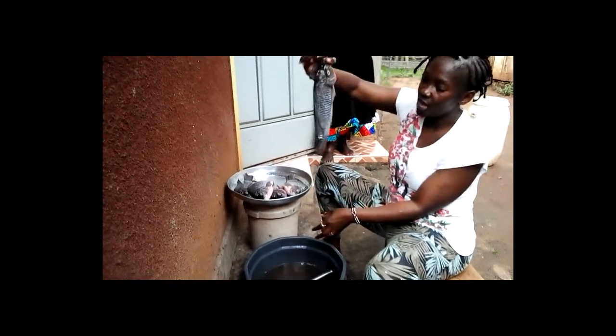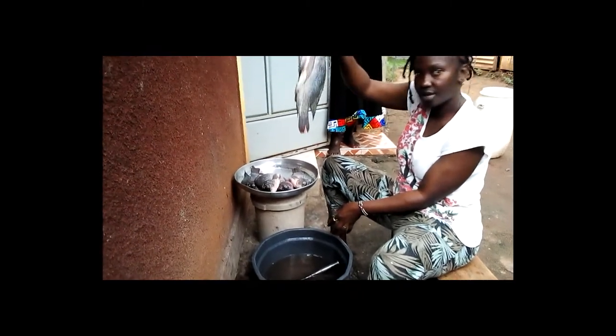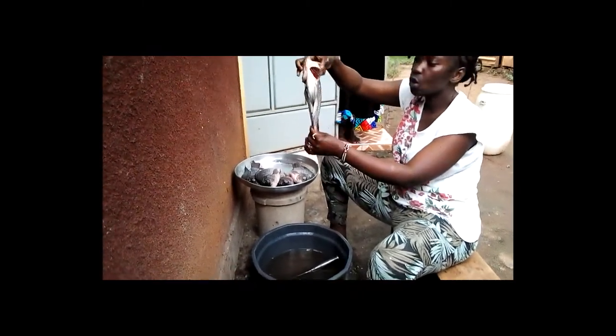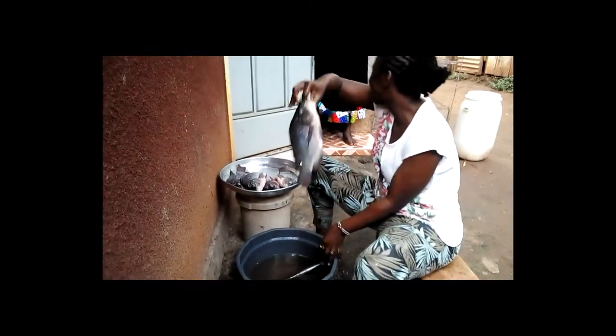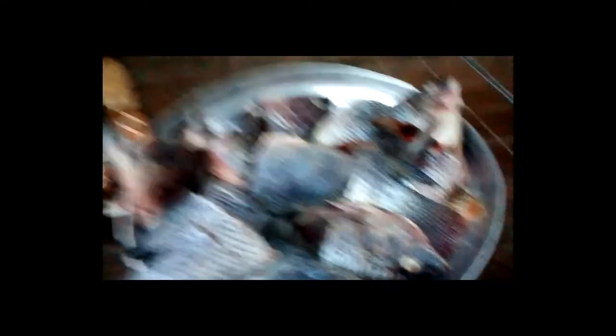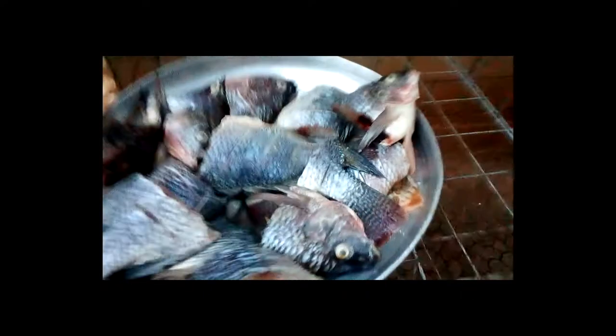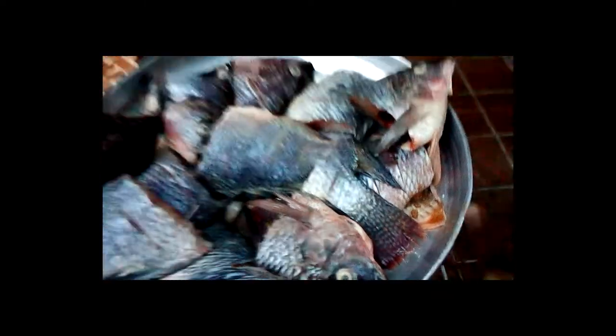So far so good. Nyaluo, fresh from Lake Victoria. Finished cutting everything. You can spot some eggs — those are fish eggs! I'm so excited — I found like three of them with fish eggs.